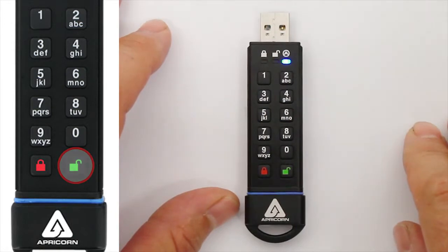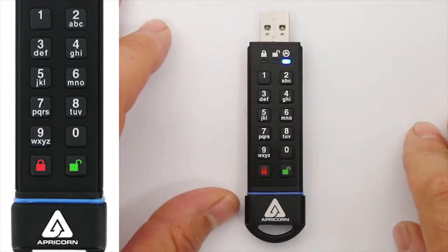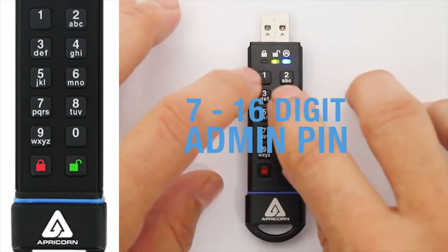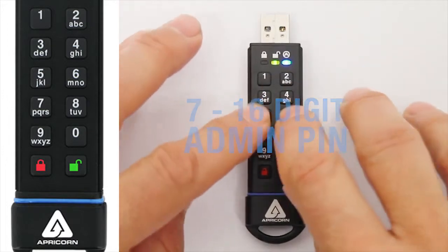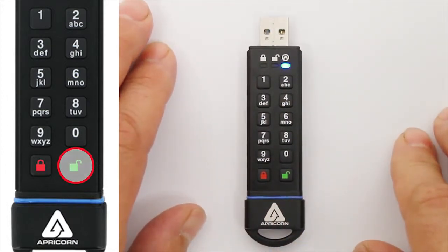The blue LED should go out momentarily while the green LED continues blinking. Wait a second or two, and the blue LED will resume illuminating steadily. Now just enter that same PIN again to confirm it, and press the Unlock button one last time. When you see the blue LED illuminated by itself, you'll know you've successfully added the Admin PIN.